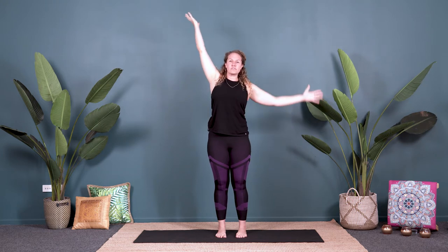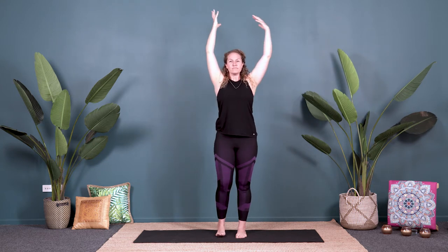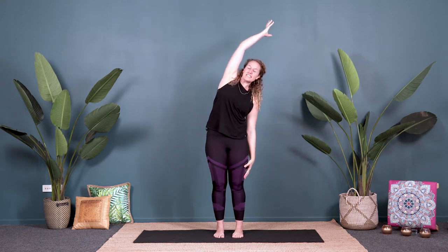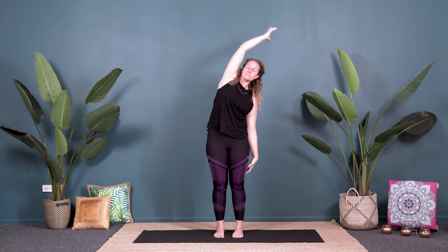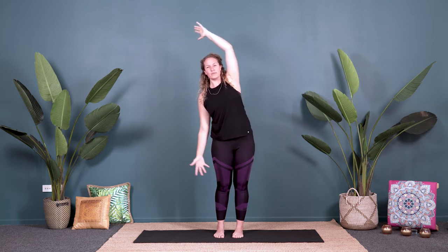Inhale, lengthen your body. Exhale, take a little side stretch to the right. Inhale, back up to centre. Exhale, over to the left. Twice more — this is great to open up through the sides of your lower back, really good to do after lots of sitting to decompress the spine.